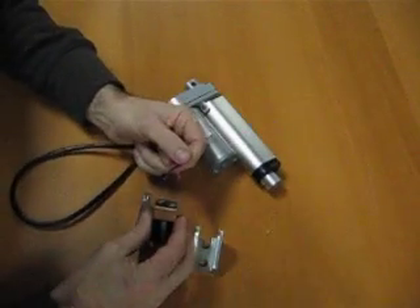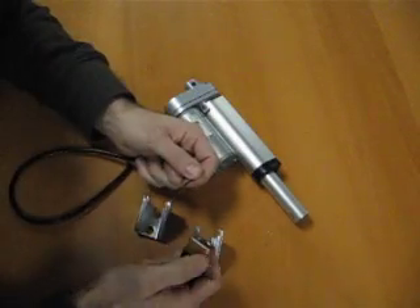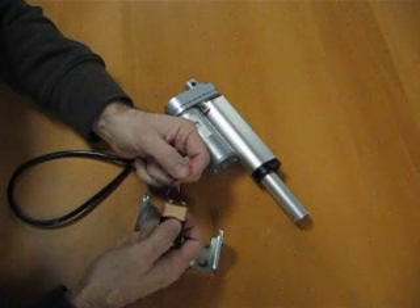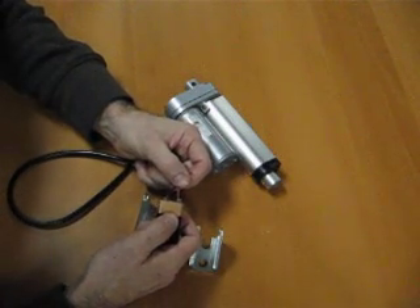To make it work, just take a power supply and power it. It has built-in limit switches, so it automatically stops on each end, and reverse polarity changes direction, and it automatically stops.